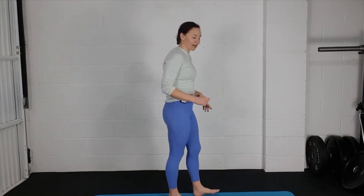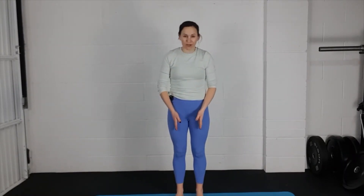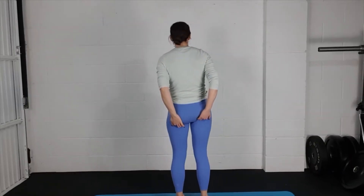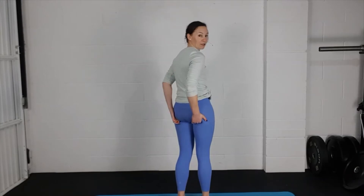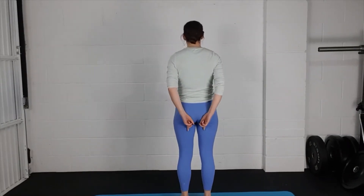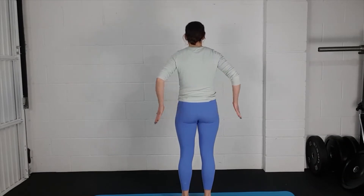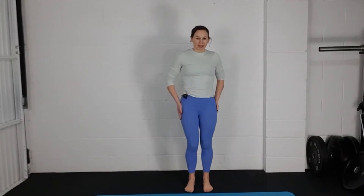We're going to start with some roll downs. Start with your feet about hip distance apart — you want your feet to be underneath your sitting bones. If you push your fingers up into your bum, you should feel those bony bits, and you want your heels to be in line with those bony bits. It's not the side of your hips we're talking about.